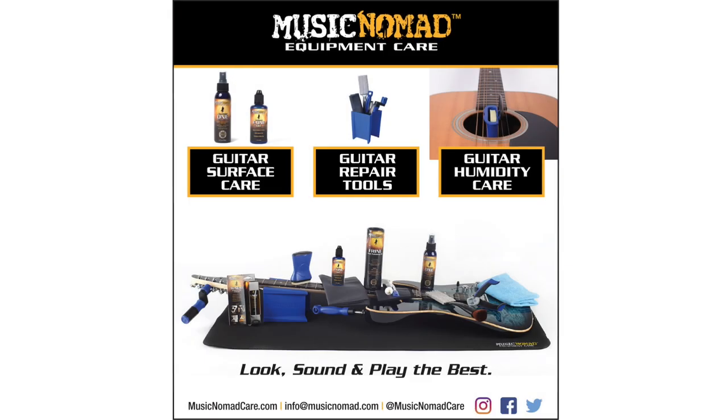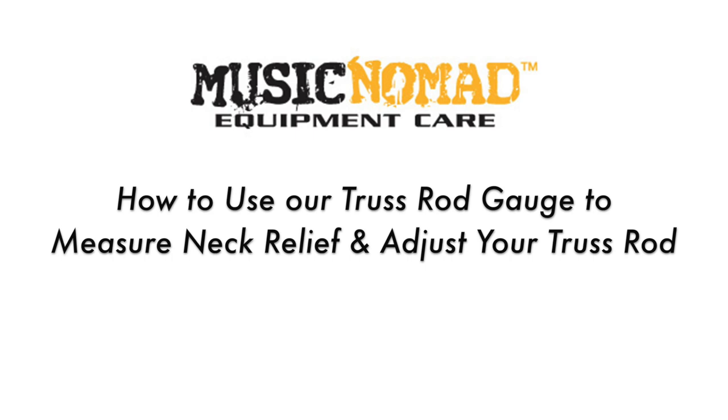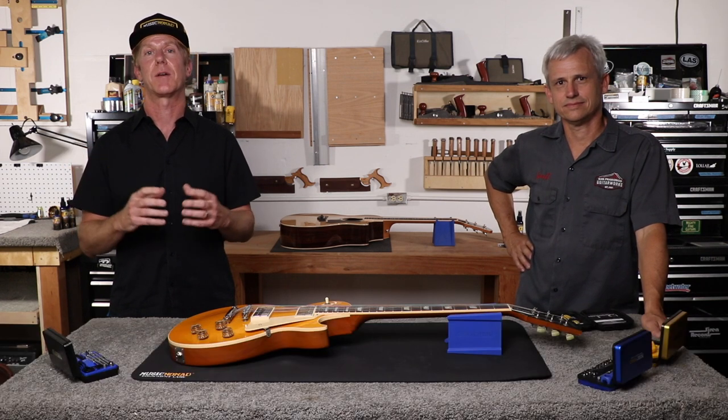To check out all our products, go to MusicNomadCare.com. It's Ran from Music Nomad here to talk about all the features and benefits of our high-quality precision setup gauges using the Keep It Simple setup method.